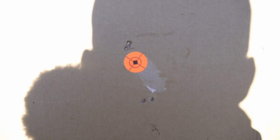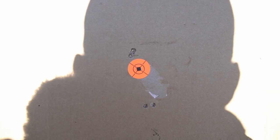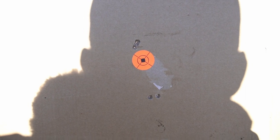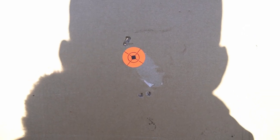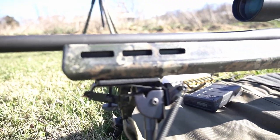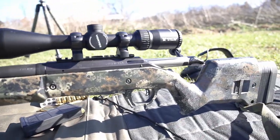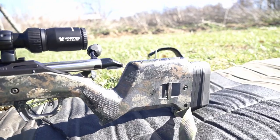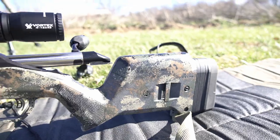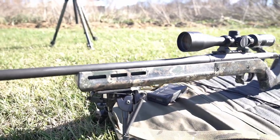I'm glad I went out and did this. Pretty surprising — it typically always stays dialed in and doesn't lose zero. Something happened there and we caught it before we took it out coyote hunting — that's the main thing. Let me give you guys a little close-up of how the paint's holding up. It's holding up really, really well. This rifle doesn't get used a ton, but it does get some heavy use in the winter. Paint job still doing great — super happy with it. Quite a few other rifles painted like this.